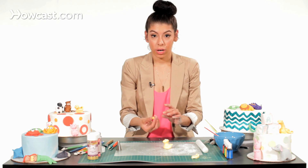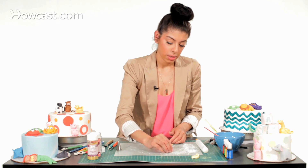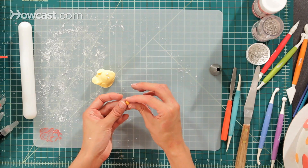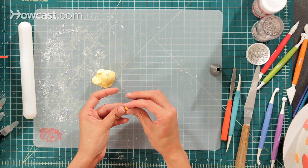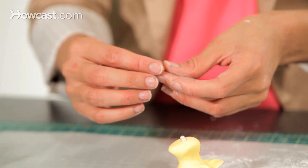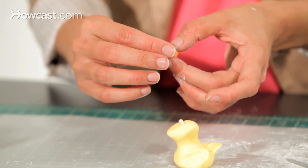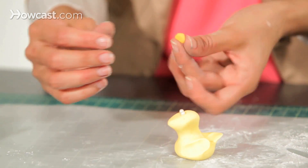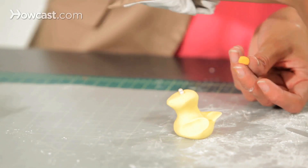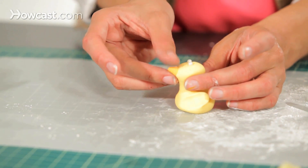Now I'm going to take some orange fondant and make his beak. Roll it in some cornstarch so it's not too sticky. Take the little piece and make it into a triangle shape, then flatten it a little bit and round it on the inside so I have a little triangle shape for his beak. Add some water to the front and place his cute little beak right there.